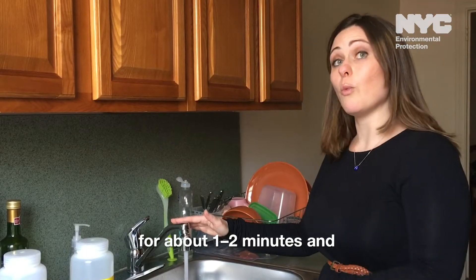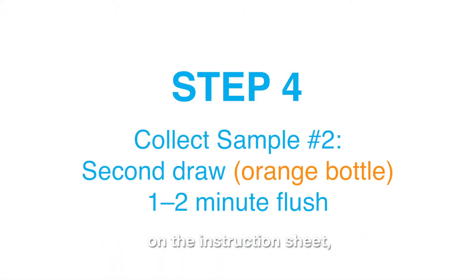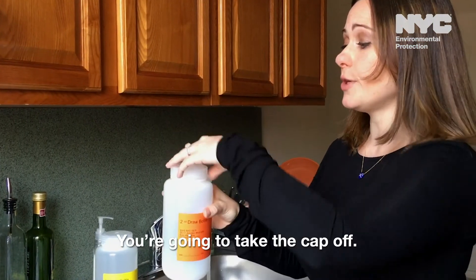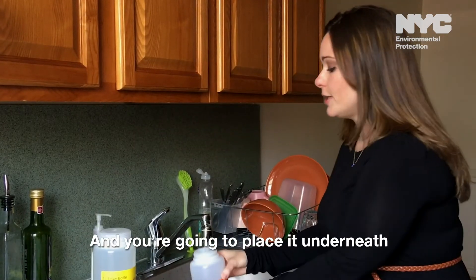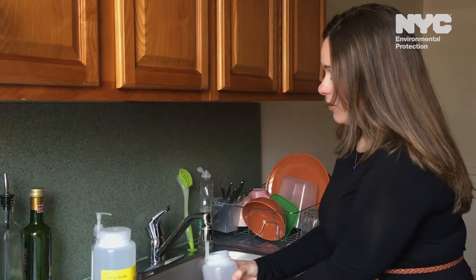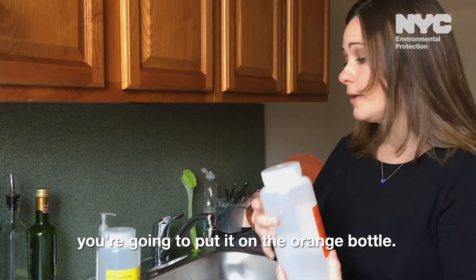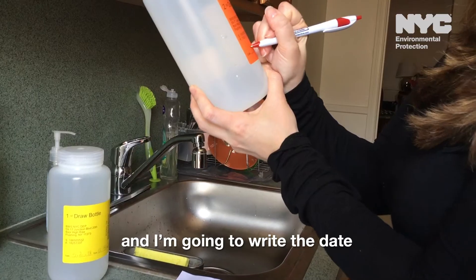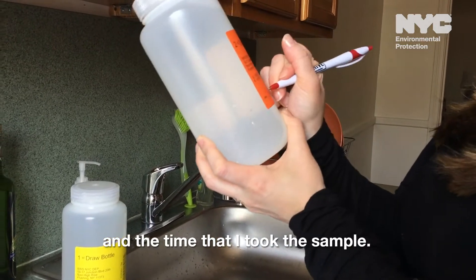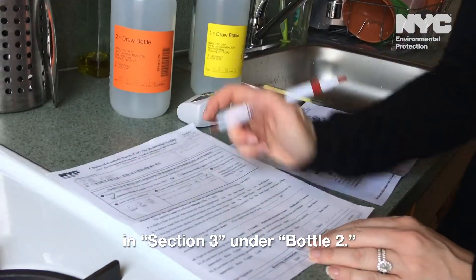Now the water has been running for about one to two minutes and you're ready to take your second sample. That means you are now on step four on the instruction sheet, which is your one to two minute flush. You're going to pick up your orange bottle, which is your second draw, take the cap off, and place it underneath the kitchen faucet. Again, fill the bottle all the way to the top. When it gets to the top, you can turn off the cold water, put the cap on the orange bottle, and write the date and time that you took the sample. I'm also going to write the time on the chain of custody form in section three, under bottle two.